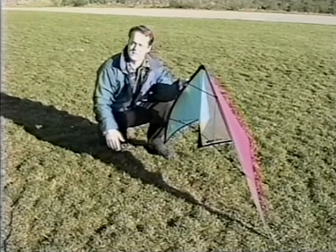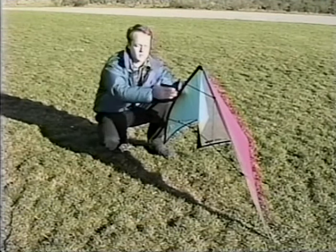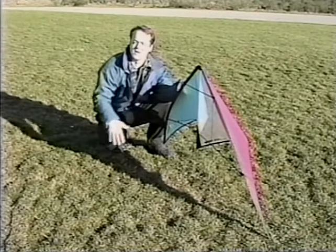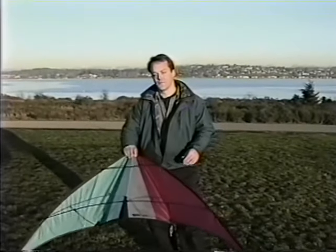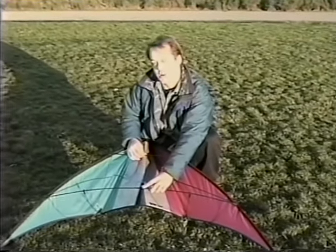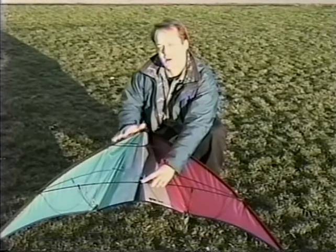On a day like this with about 8 to 10 miles an hour — right in the middle of the range and perfect for learning — we're looking for an angle right in the middle between the two. With a Prism kite, adjusting your bridle couldn't be easier. A special machined fitting at the center tee called the bridle adjuster lets you adjust both sides of the kite at the same time in just a couple of seconds.